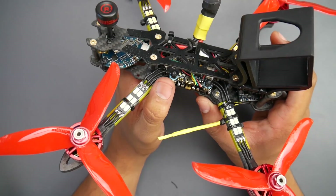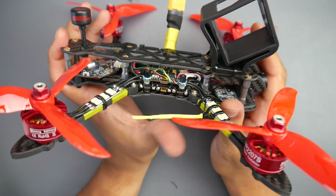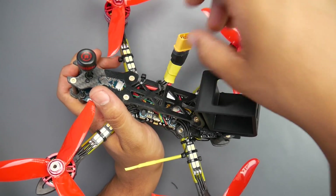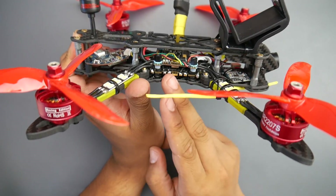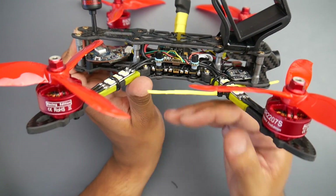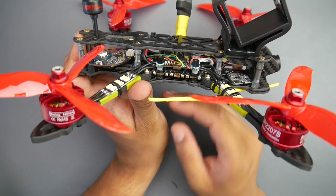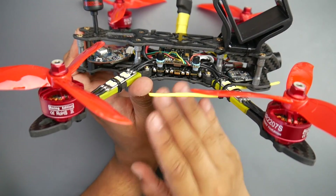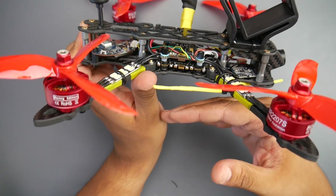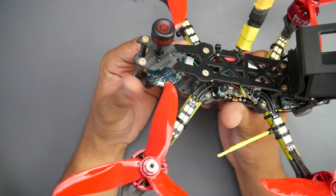Now talking about the ESC and flight controller — this isn't my first one I've tested, so I've used this stack before and it does not disappoint. Some people were saying the 9-volt regulator is really dirty, but I'm getting beautiful video footage. I also have a low-ESR capacitor connected and I'm getting a perfect video feed. The ESC handled 5S and 4S perfectly — no dips, nothing of that nature. I was able to connect the Bluetooth and configure it. Both stacks I have, I haven't had any issues. It's been a very simple, straightforward build. So far no hiccups whatsoever.